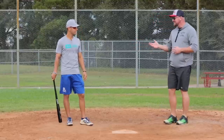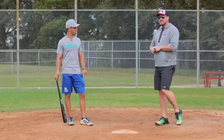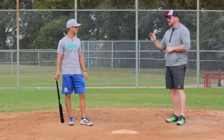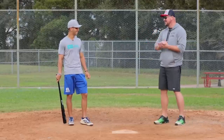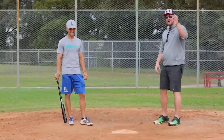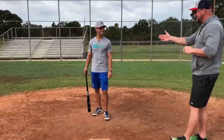First of all, what is the fastest guy you ever faced — maybe not a name, but what's the mile per hour? 102 miles an hour. 98 was the fastest I ever saw in hitting in pro ball — my pro ball batting average is zero, I struck out that at-bat. But did you get a hit off 102? Yes I did! Let's go!